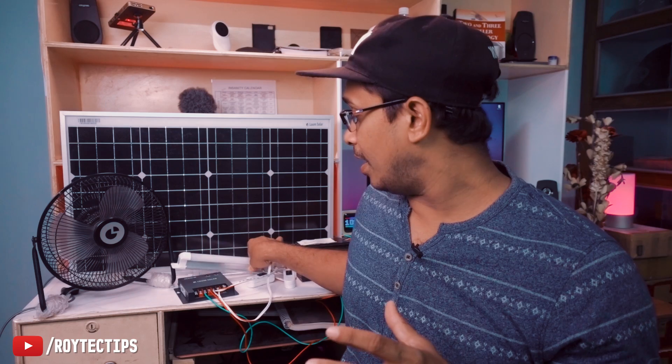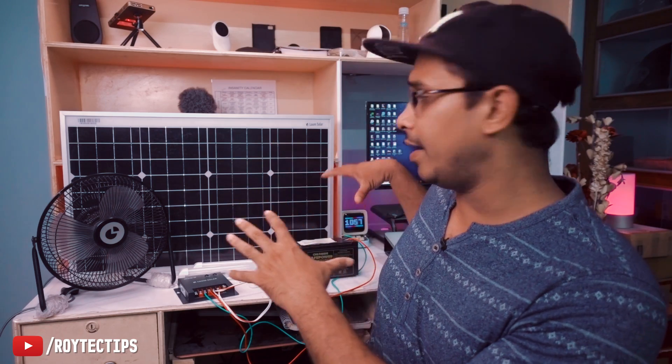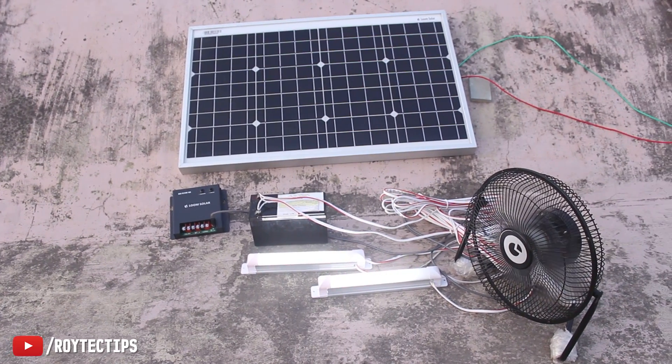We also have two tube lights. Each costs around 300 rupees, but you can buy similar ones from a local market for around 80 rupees — though the quality is not as good as these Loom Solar tube lights. Everything here costs less than 5000 rupees total.